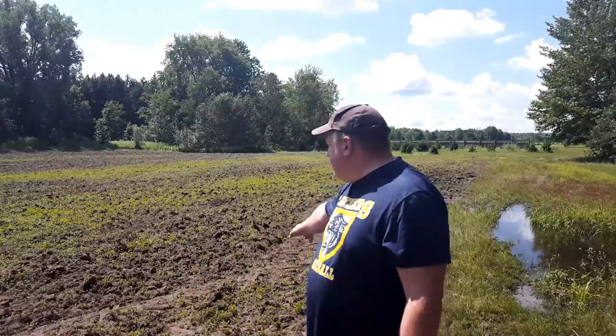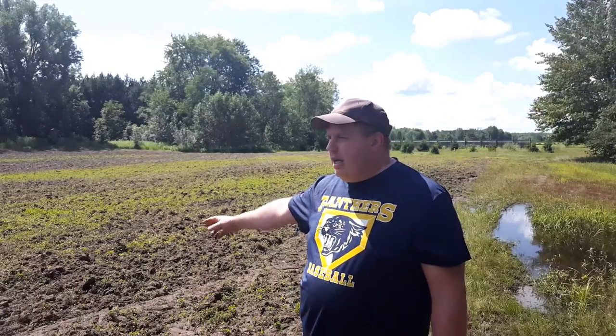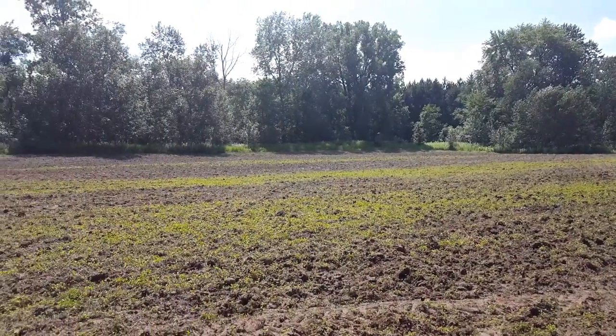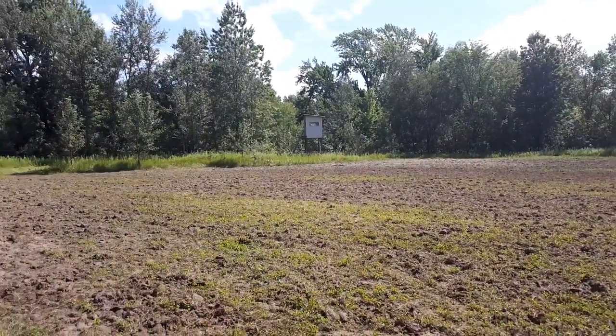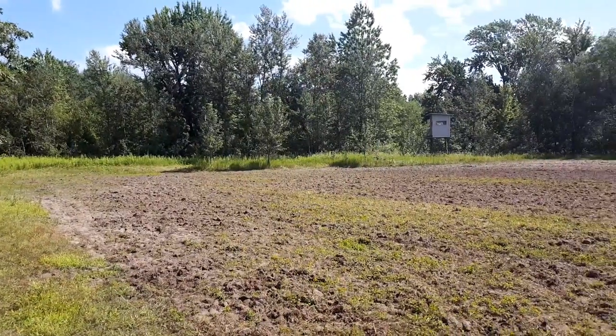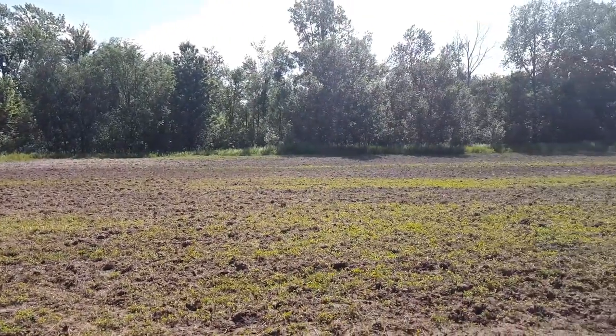This right here was that left side that I talked about in my other videos where this was all clover. As you can see, I've just disked this field all up, and this has been about a week or so. This clover is just basically starting to come back. Disking is a way to kind of bring it back to life - it'll set the grasses back, but the clover bounces back really fast. Only a week and it's already starting to grow back; probably give it another week and it'll be even better.